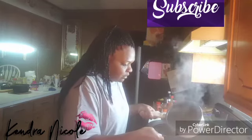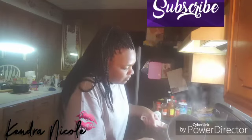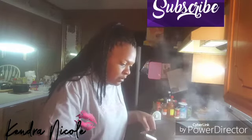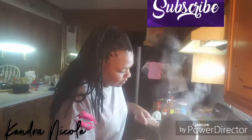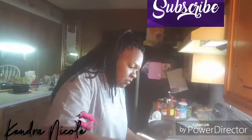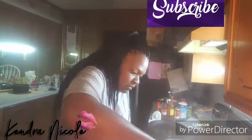Let me pour this in there — I'm gonna pour like a cup. That ain't enough. Let me stir. That's a cup — let me do another cup. You'll know when you get it like you want it. That's two cups right there. Let me get a half a cup more and see. Get this consistency — make sure you get all the flour mixed in real good.